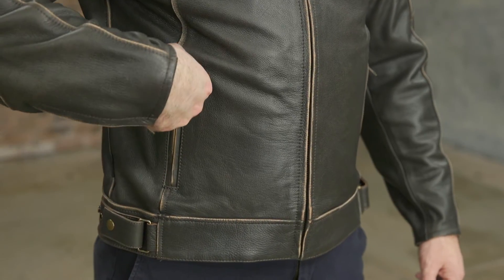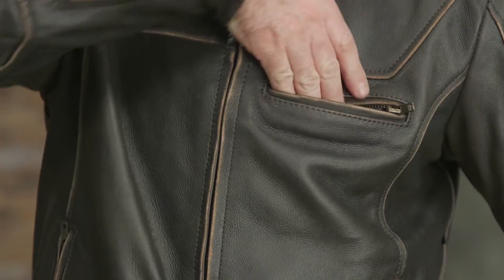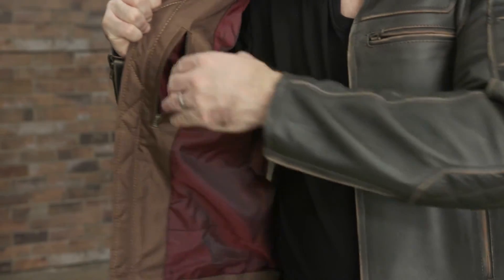Two pockets on the hips and a breast pocket outside give the Dino some carrying capacity, and inside there's a standard storage pocket along with a mobile media storage pocket.